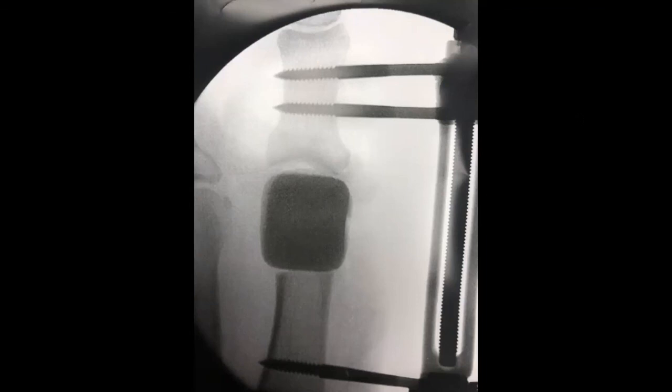Where can we harvest that bone graft from? This is a different patient, but you can see where the bone graft was harvested — there's a cutout visible in the calcaneus. You can pack it with cancellous chips. Sometimes if you take a huge graft, you may put a screw across it just to help prevent a fracture.